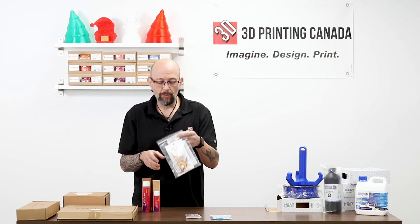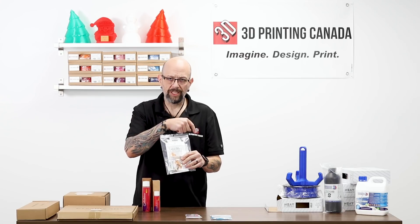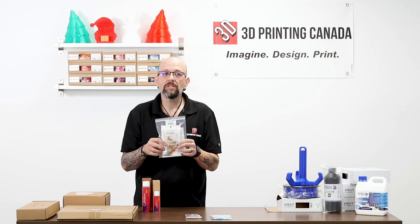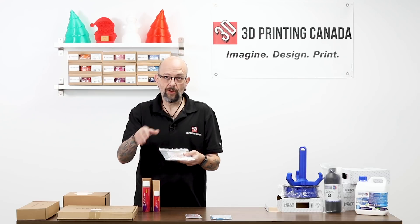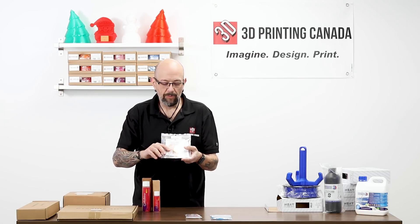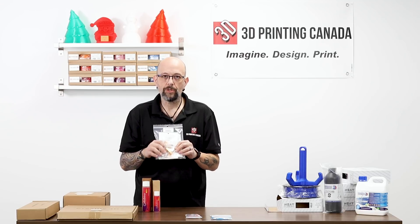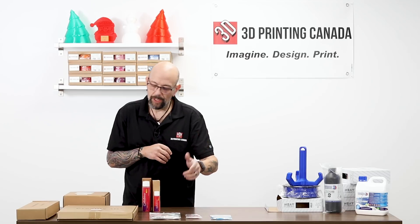We also carry — and we just released a video on it, so check back from a couple of days ago — the McEwen 3D Flexi extruder. These are amazing. I've been using them for well over a year, ever since the first version, and I get the constant upgrades. For anybody who wants to print flexible materials on a CR-10 or an Ender 3, this is really the go-to extruder. We offer these in the store and online.